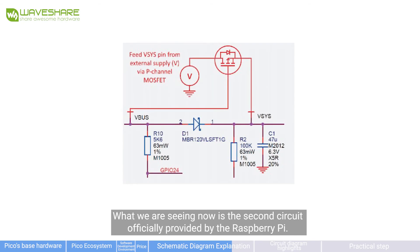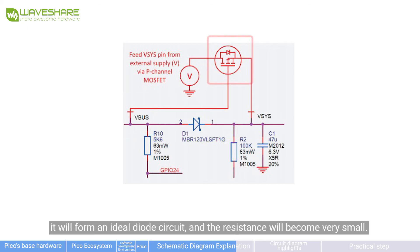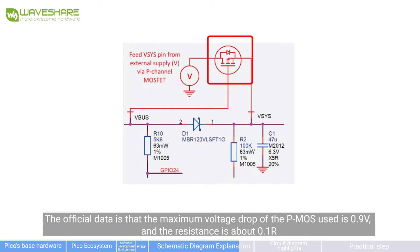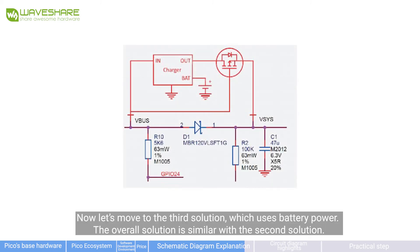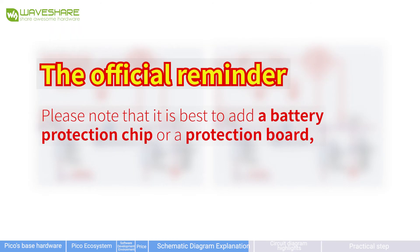The second circuit officially provided by Raspberry Pi uses a P-MOSFET to form an ideal diode circuit when VBus is removed, reducing resistance significantly — though the maximum voltage drop is 0.9V and resistance is above 1 ohm. The third solution uses battery power and is similar to the second solution. The official reminder: it is best to add a battery protection chip or protection circuit, otherwise it may cause the battery to explode.